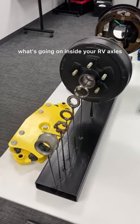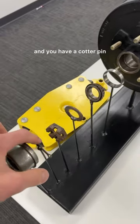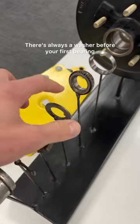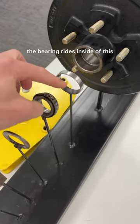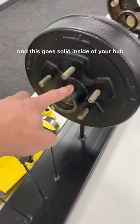Here's a real nice view to see what's going on inside your RV axles. Outside you have a dust cap, a cotter pin, and a nut which holds everything together. There's always a washer before your first bearing. So the outer bearing, outer race — the bearing rides inside of this when it's spinning, and this goes solid inside of your hub.